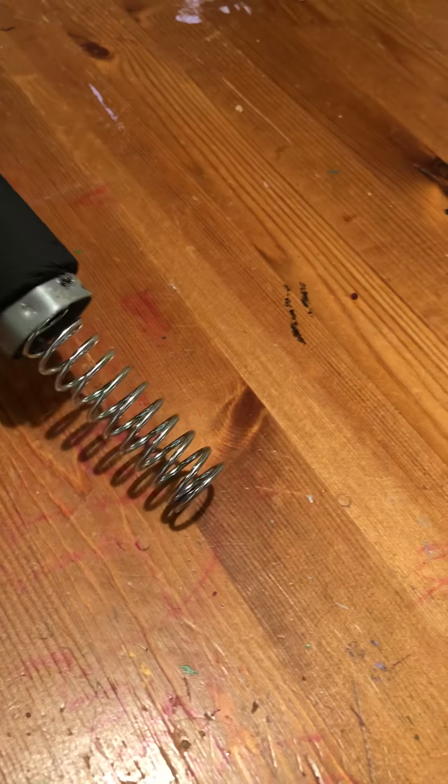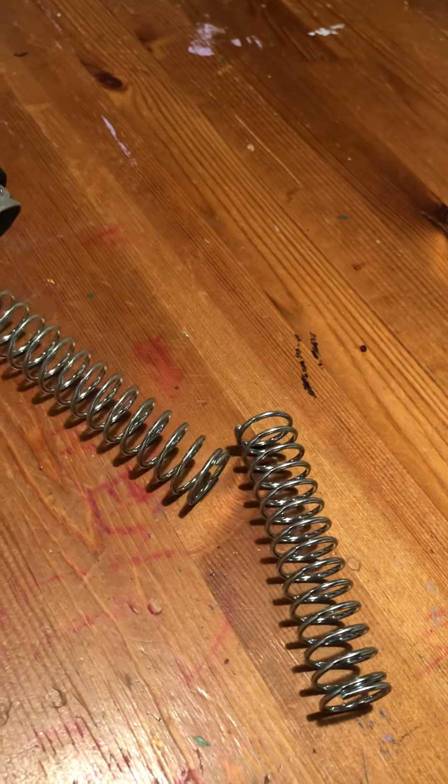Without the screw, the spring is under a lot of tension. So you pop this thing open like that. Then we have to get the springs out. That's one spring and that's the other spring.